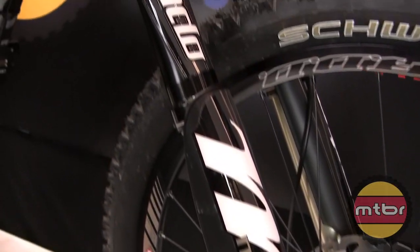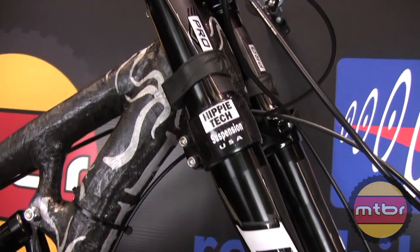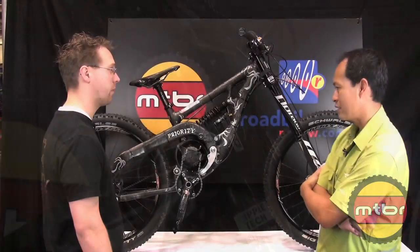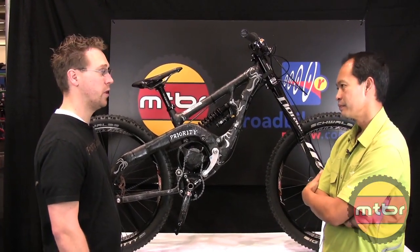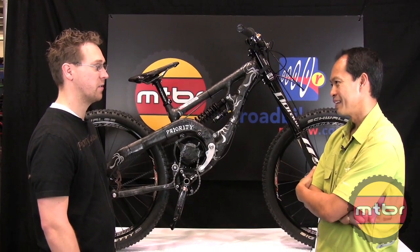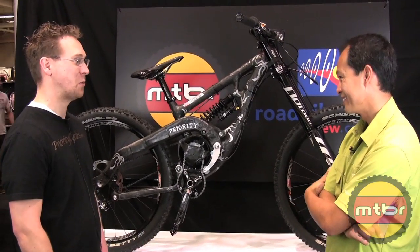The bike has eight and a quarter inches of travel front and rear. Damon has a racer lined up — Jerry Vanderpool from Hippy Tech Suspension will be racing it this year, so expect to see some good things from them.